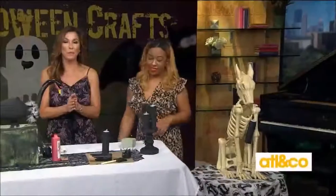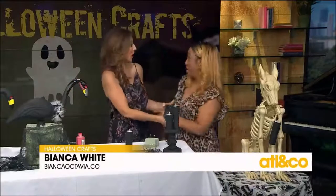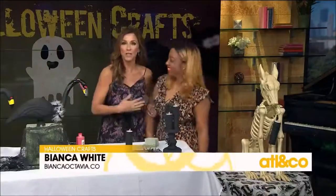Such great, clever ideas! If you want more information about these spooktacular crafts, visit Bianca online at BiancaOctavia.com or .co.